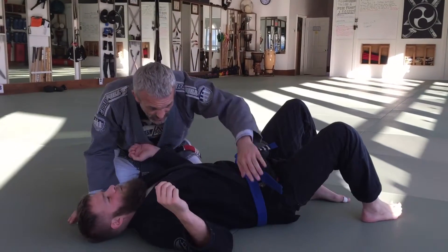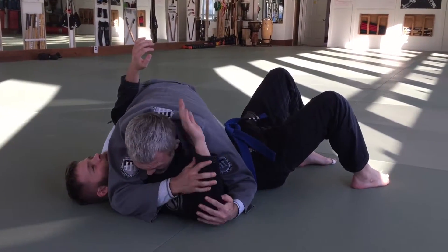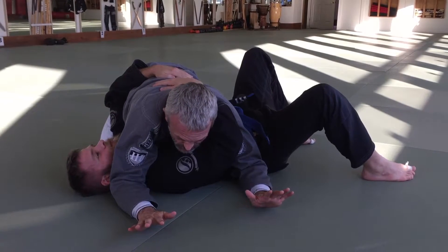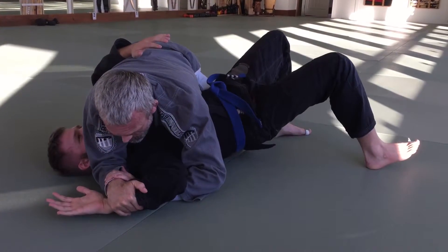Go ahead, sir. So we're down, we got side control. He's stabilizing my base, kind of hugging my shoulder, and I just have my hands on both sides. So the first thing I like to do is just wait and see if he'll give me something easy. I come in, put my hand by my face, and if his arm comes around, I catch.